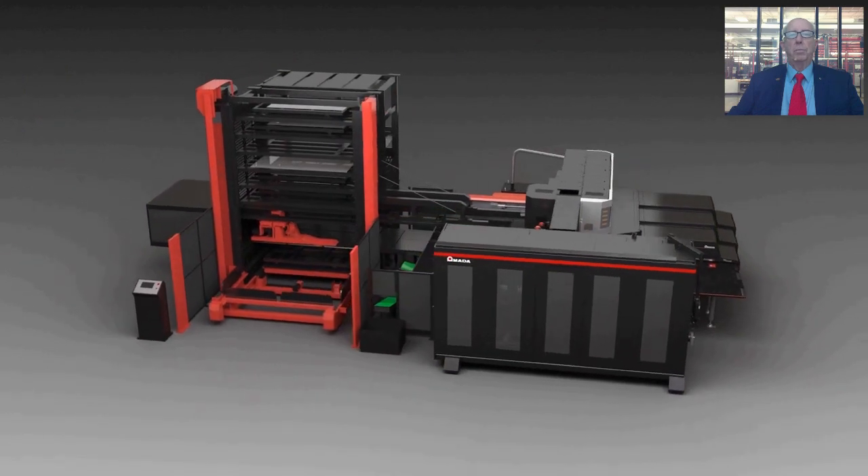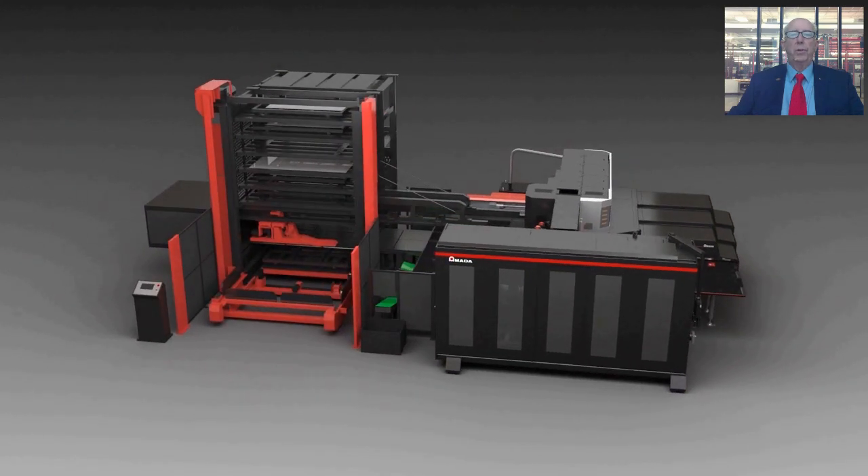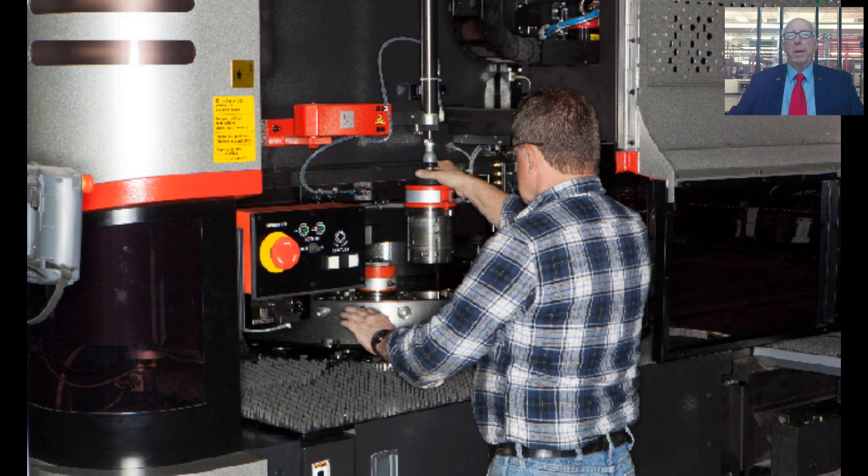Let's get started on what is probably one of the biggest roadblocks to efficient machine utilization: machine setup. Although it varies widely from manufacturer to manufacturer, many machines spend more time in a setup state than actually processing sheets and producing parts.